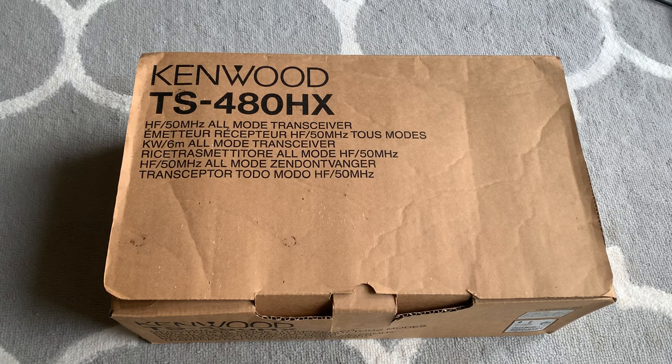The HX — Hotel X-Ray — doesn't have a built-in ATU. Although doubling your output power is only 3 dB, which is half an S-point, being able to increase your power above 100 watts every now and then as necessary is quite a useful thing.